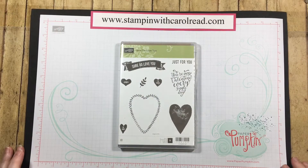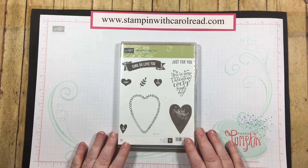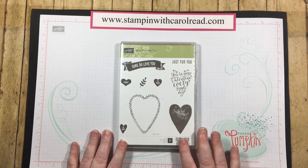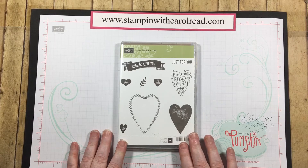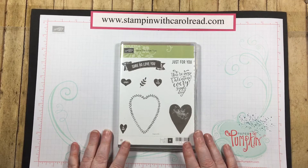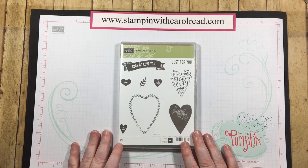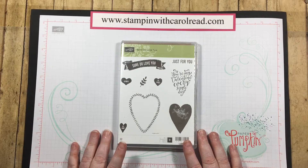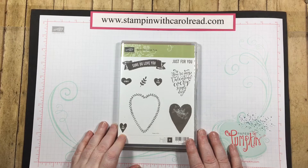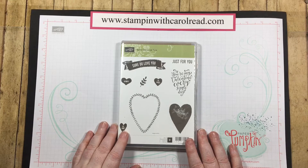Hello and welcome to stampingwithcarolreid.com. I'm Carol. Today I would like to show you a fun stamp set that is in the upcoming occasions catalog. The occasions catalog goes live January 3rd. If you are one of my regular customers you probably got one of these in the mail. If you didn't get the occasions catalog and you would like one, you can email me at stampingwithcarolreid at gmail.com and I can get one sent out to you.